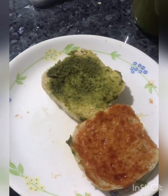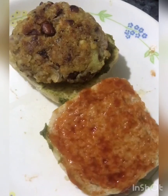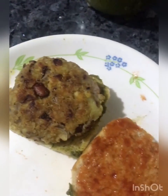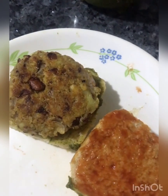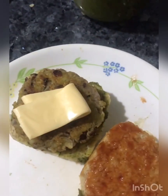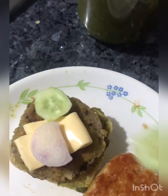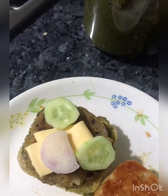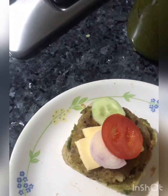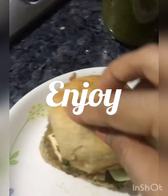I've cut the bun in half and I've got some chutney and tomato ketchup. That's our rajma and quinoa tikki. I'll put a little cheese for the children, and some tomatoes and onions. Our burger made at home from scratch is ready. The burger buns are made at home and the patty is also made at home.